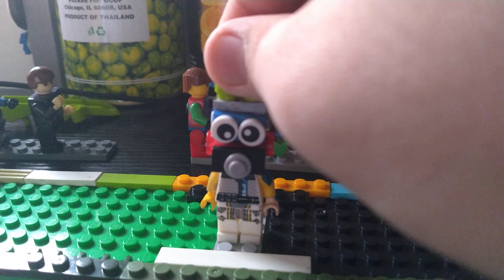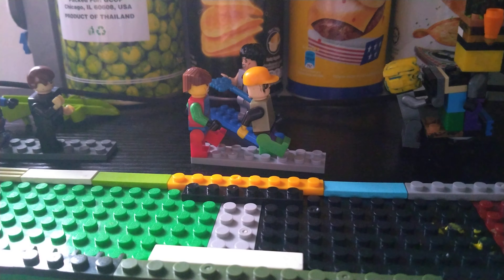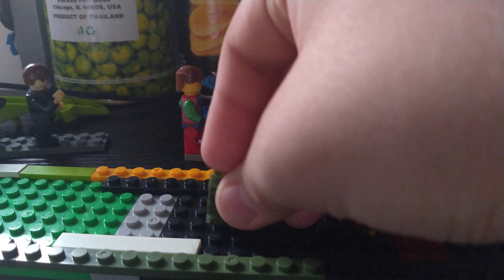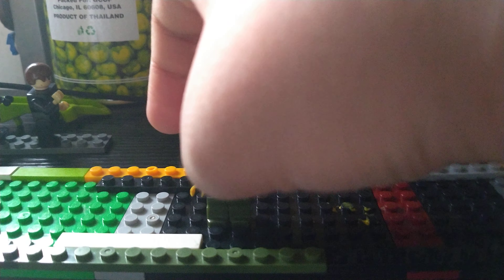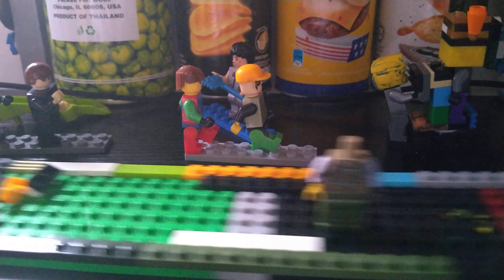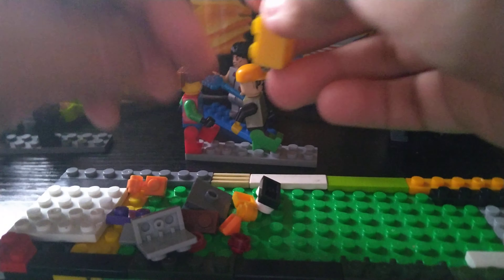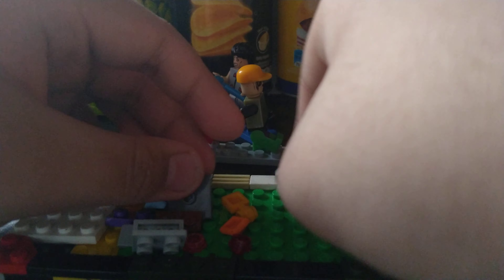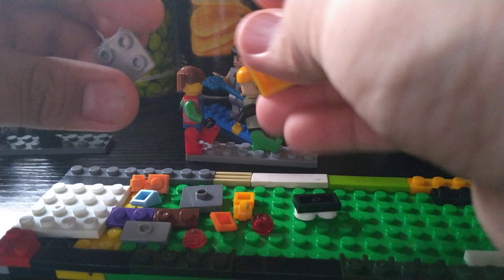Next figure is Chica - I'm gonna make this one a little bit. You gotta get dark green pants and get this body, just so. And make Toy Chica's head - it's gotta be this brick because I don't have the others. Get this one.